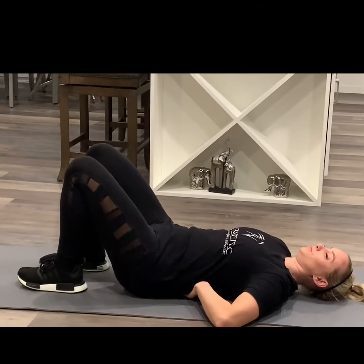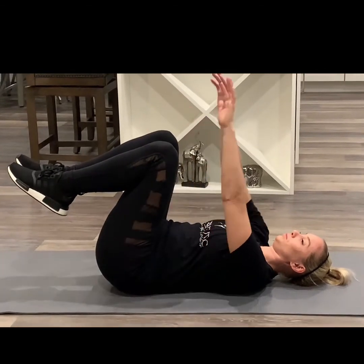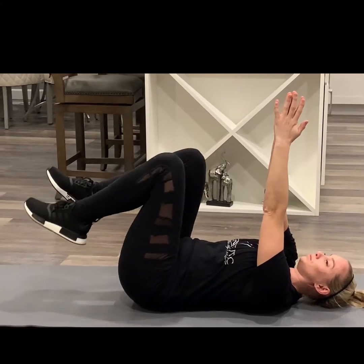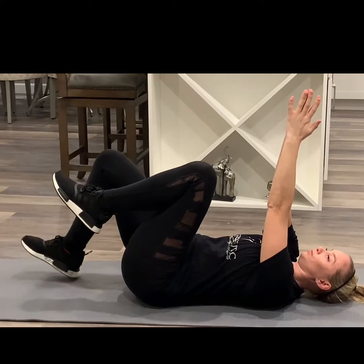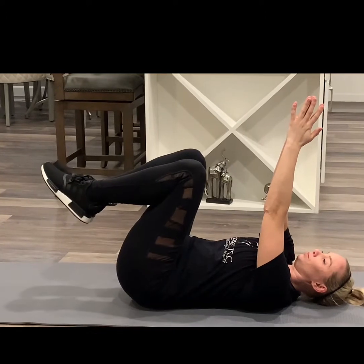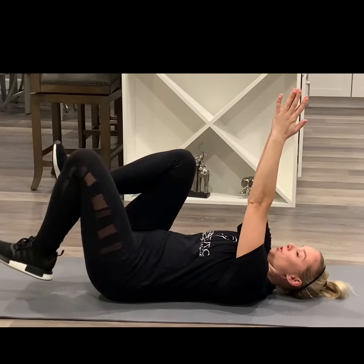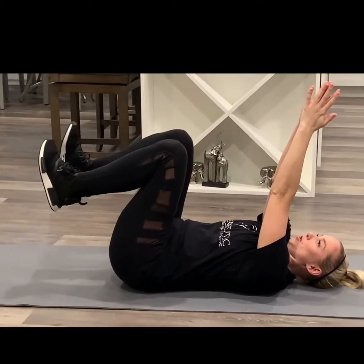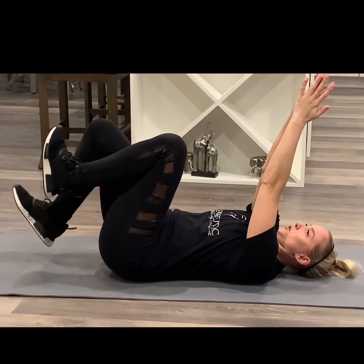Next progression. Again, tuck back in, smush down, knees up, palms together, and tap — one heel at a time. Gets a little bit more difficult, but try to keep your toes towards your shin. You can do about five each leg. Again, keep smushing.